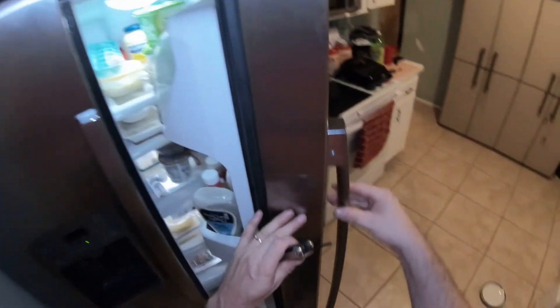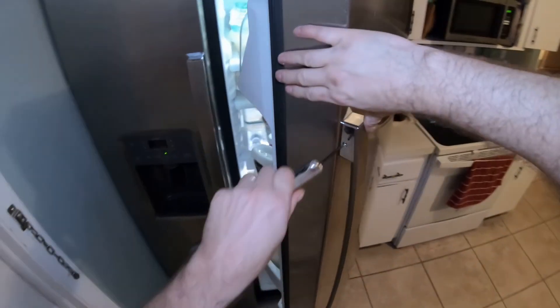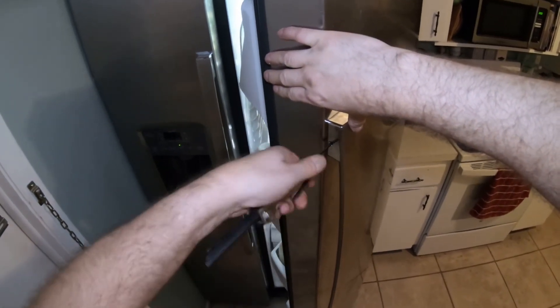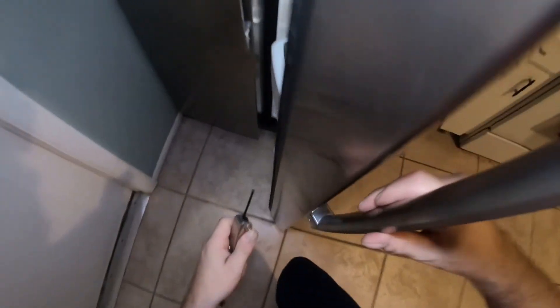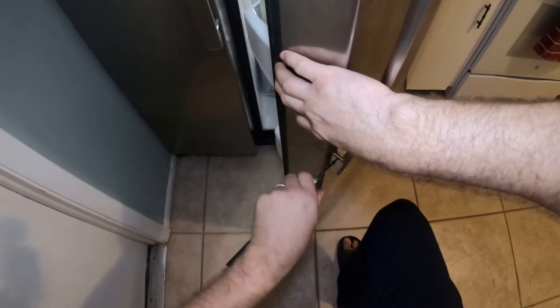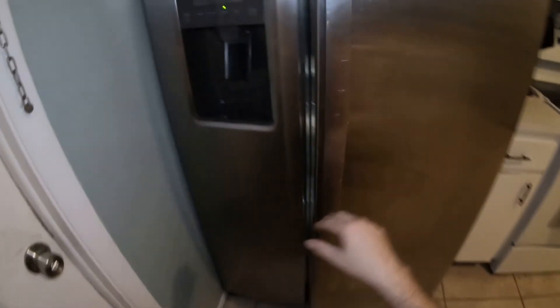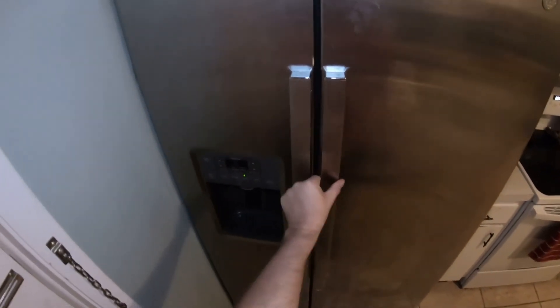Now open up the refrigerator. My handle is loose too, so do the same thing — put your hand here, insert the tool, tighten it up until it stops. And it stopped — there we go, all done. Now both door handles are good to go.